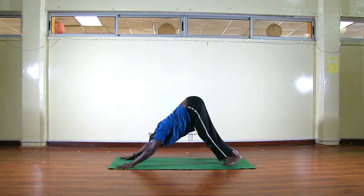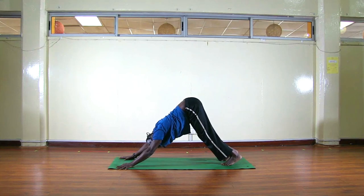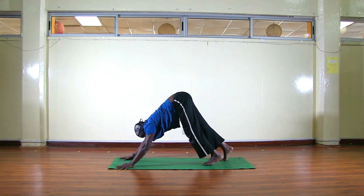Hold here — bend your knees, push your chest towards your thighs. One, two, three, four, and five. Now look forward and try to walk again.